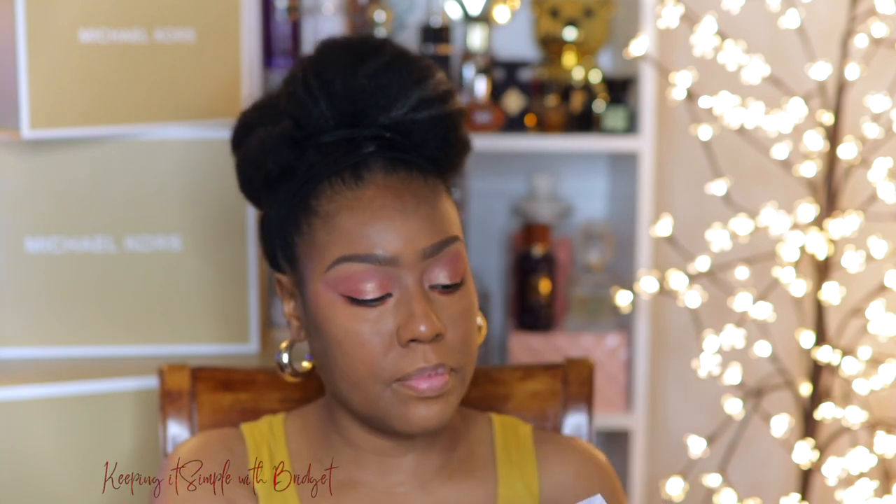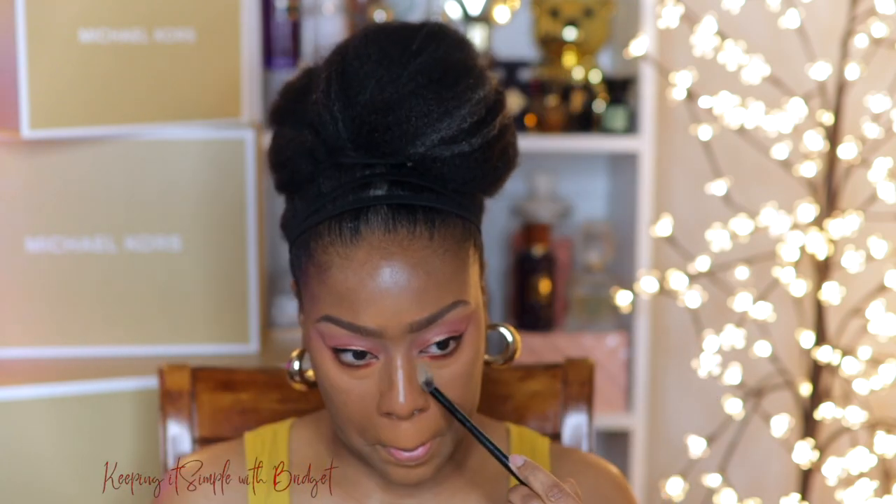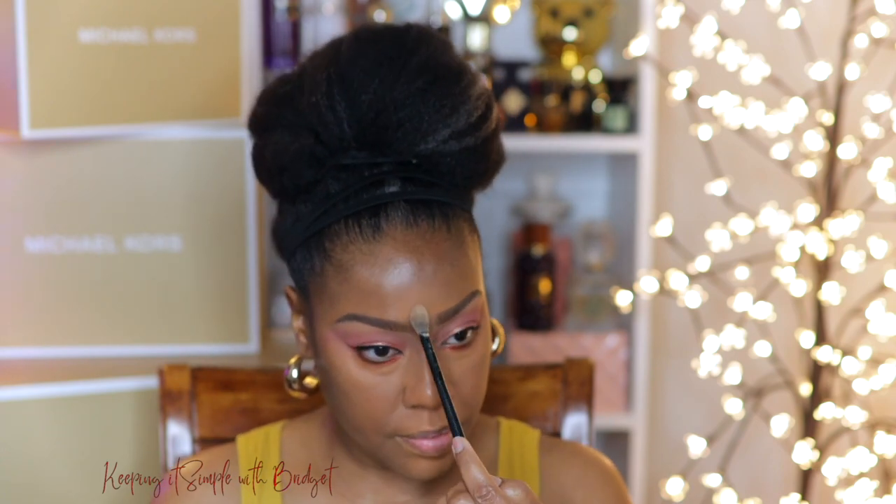So I'm going to go ahead and set everywhere that I highlighted with this Jacqueline under eye brightening powder. This is in Apricot. This is another one that can kind of get away from you, so be careful with it — you only need a little. The shade Apricot, to me, is a very flattering shade for my skin tone. If you're ever in Ulta, definitely swatch it and see how it looks on your skin.